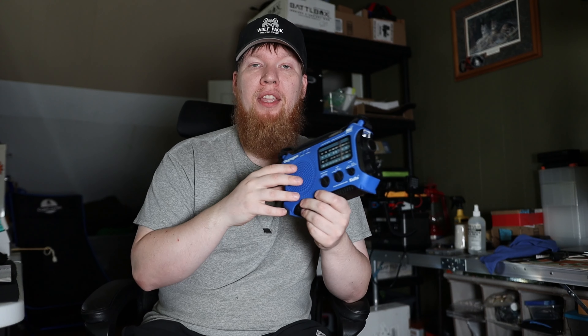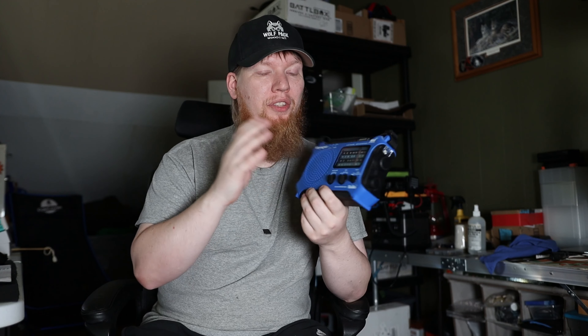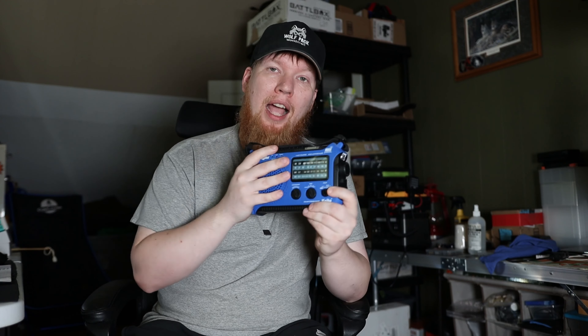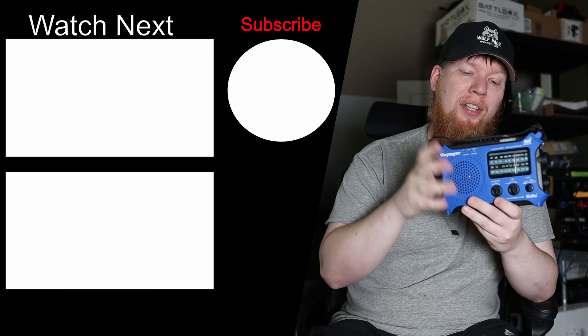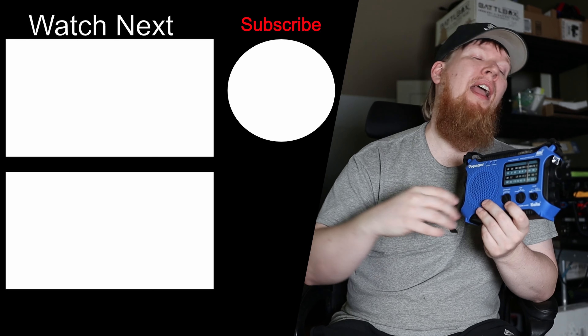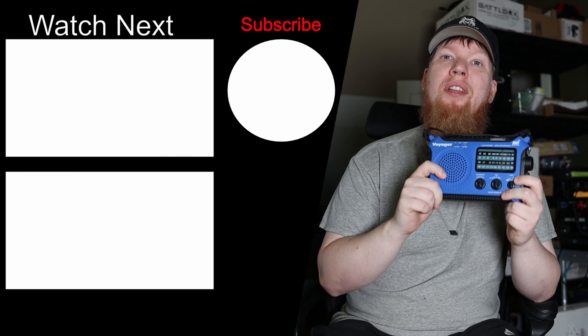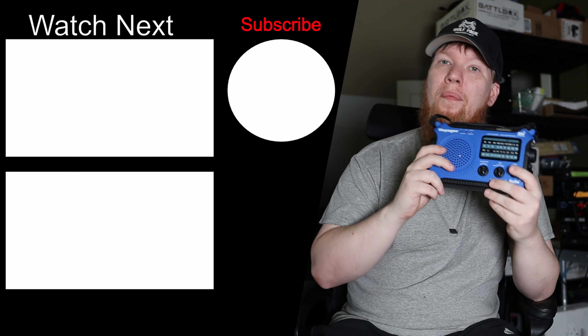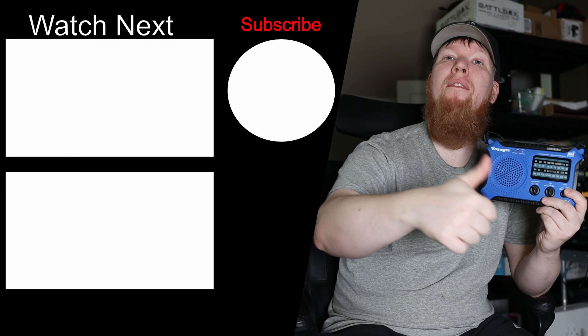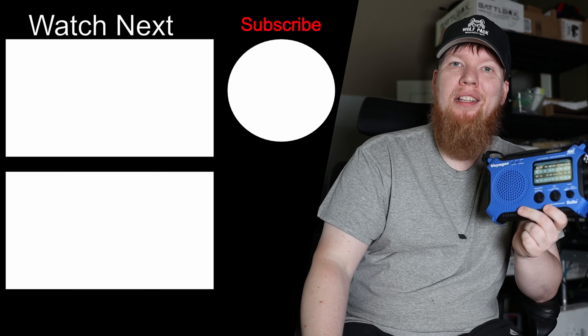Even when I did get it to work, it hardly worked, so I threw it away and spent the money on this one — and I haven't looked back. This is a must-have item for me. If it ever breaks or stops working, I'm immediately buying another one. Thanks for watching; thumbs up, share the videos to help grow the channel, and I can't wait to see you in my next video.